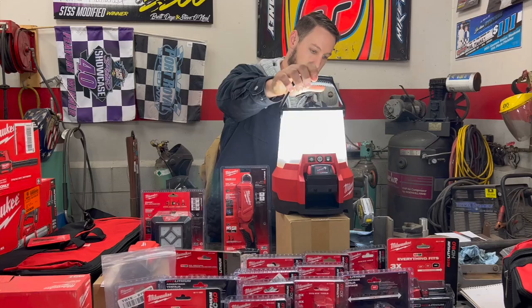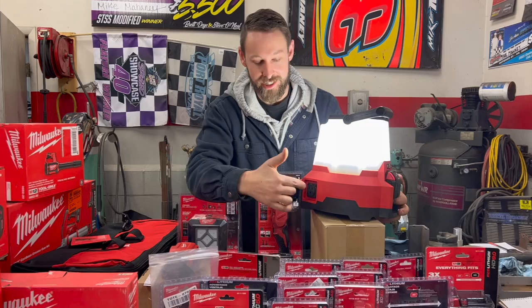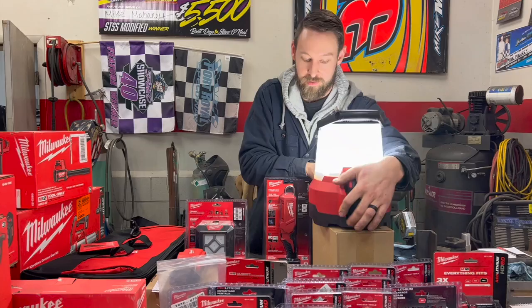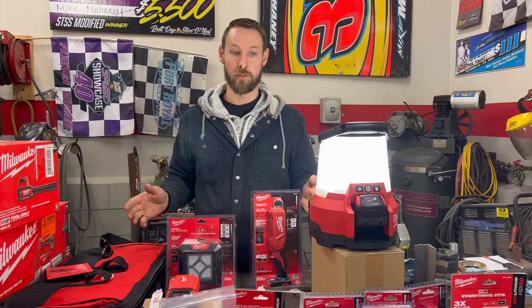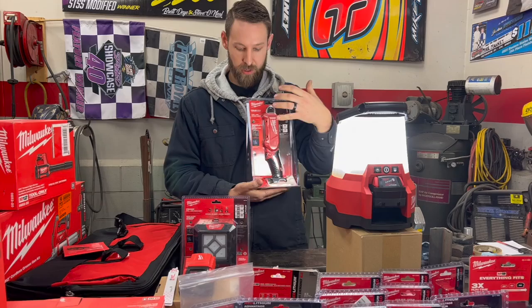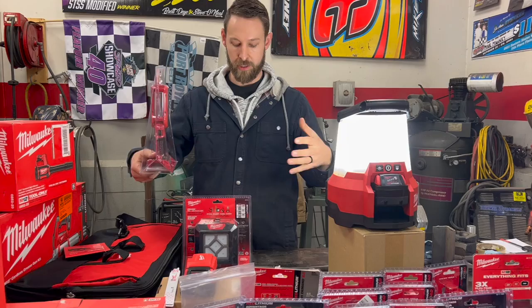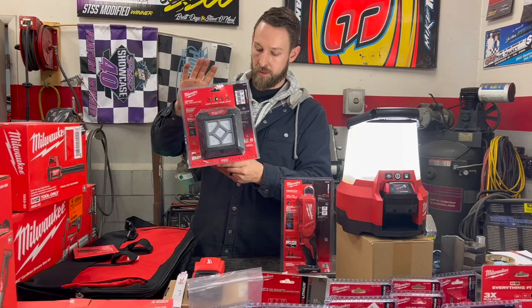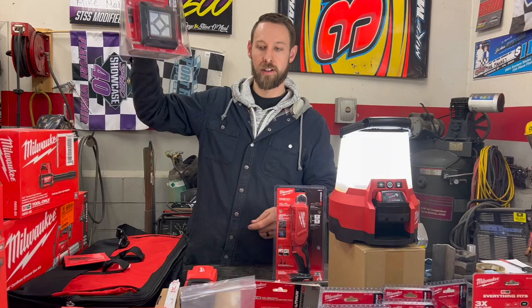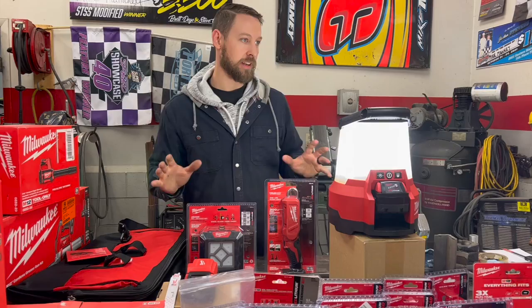It's also a power source — you've got the battery plugged in and now you can power something else from this light. This is going to be very handy when the generator dies. We also got the handheld light — this will stand up on top of the battery pack without tipping over, and you can tilt it to set it up where you're working. This one will clamp to different parts and it'll also stick magnetically, so you can stick it under your lift or anything steel. It's got all different modes.